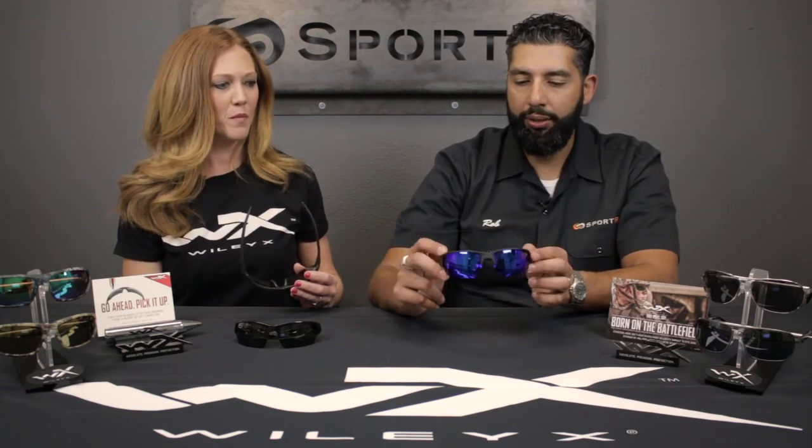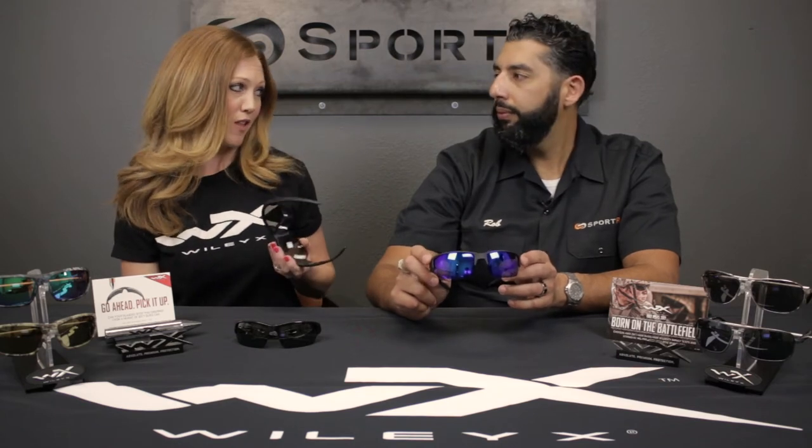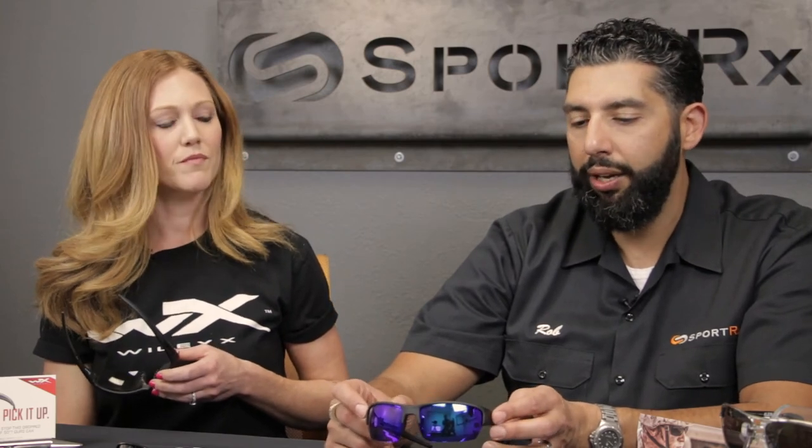What do these retail for? These retail between $75 and $130, depending on the type of lens. If it has a non-polarized lens, it's going to be closer to the $75 price point, or if it's polarized, closer to the $130 price point. And then, of course, if you're going to get them in prescription, it's going to be added onto that.